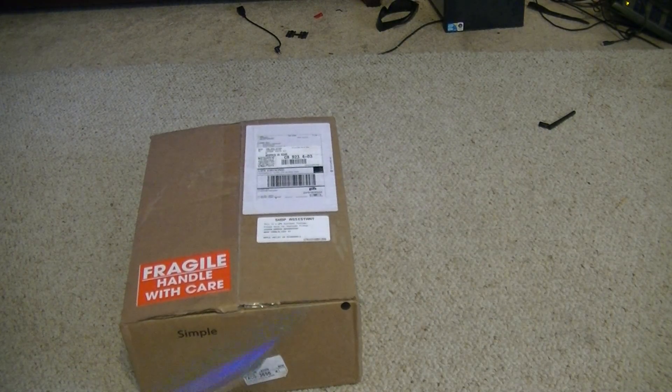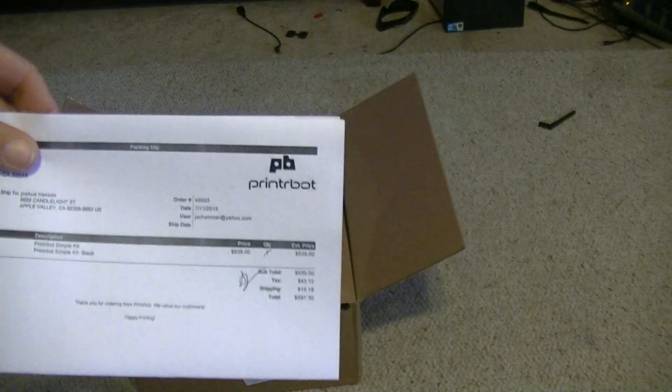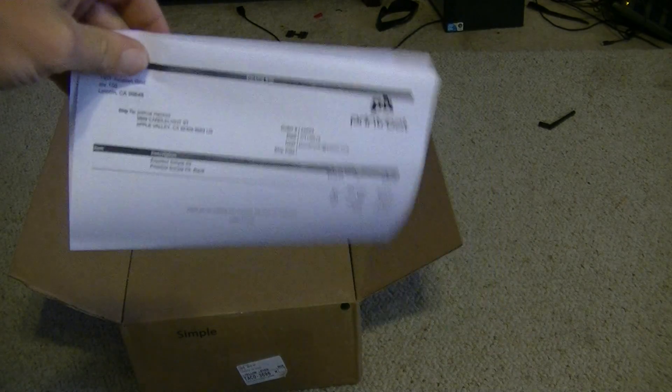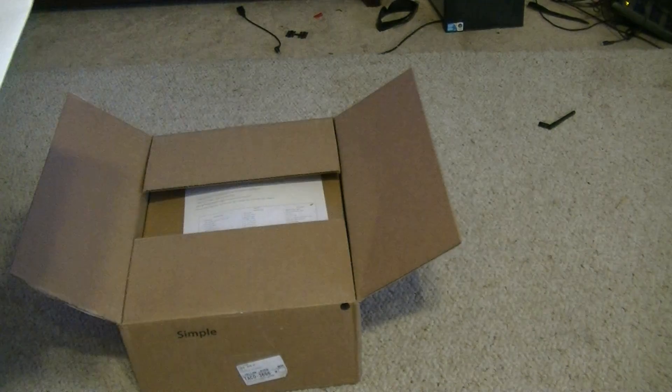The logo right there might have gave it away. It's a 3D printer from Printrbot. I ordered a Printrbot Metal Simple, and I'm going to walk you through this. If you've ever seen any unboxing videos for a Printrbot before, you know UPS likes to kick the heck out of them.